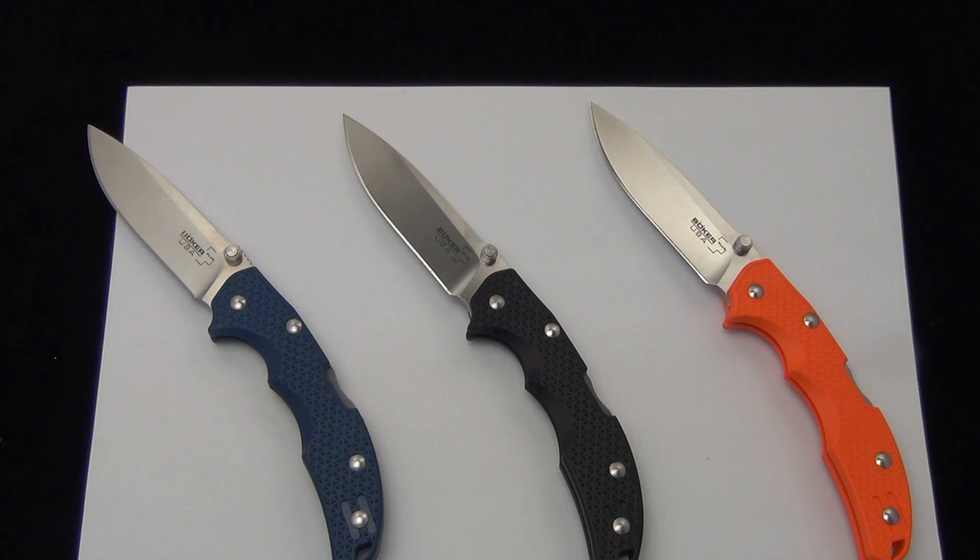Hey Blade Ops, today we are checking out the Boker Plus Patriot. These are from the Boker Plus line, made in the USA. These are Boker knives made in the US.